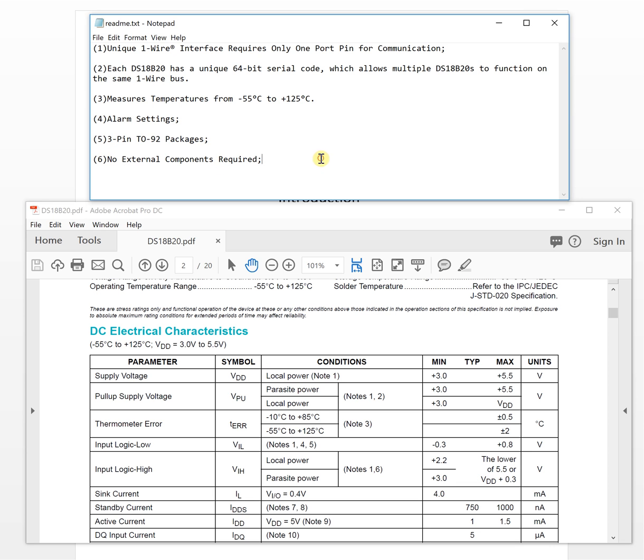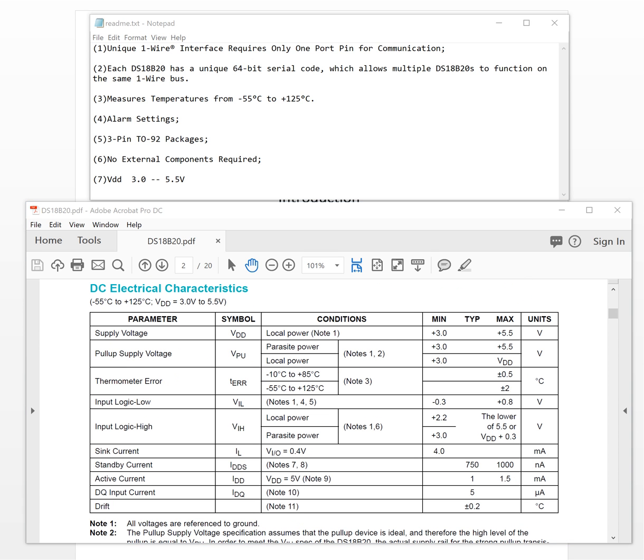The seventh feature is the supply voltage range: the minimum required is 3V and the maximum is 5.5V. This means it supports both 3.3V and 5V, the two most popular power supply voltages for microcontrollers and FPGAs. This makes it very flexible from a power supply perspective.